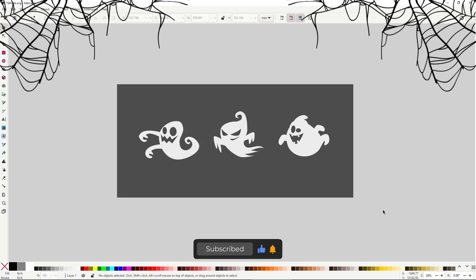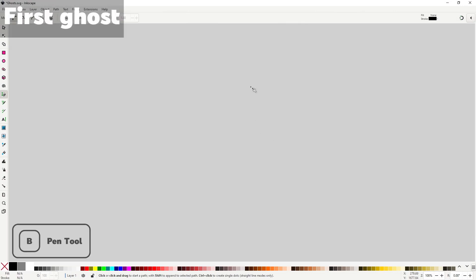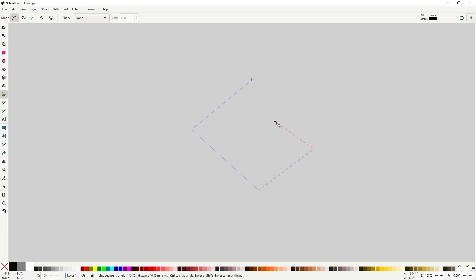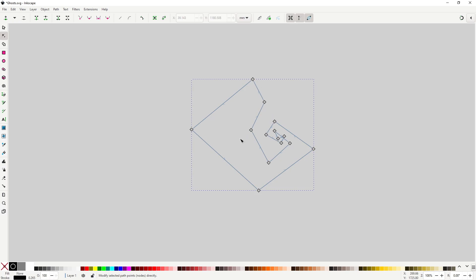With that out of the way, let me show you my method to make organic shapes super easily. Let's start with the first ghost — grab the pen tool and draw the rough shape of the ghost using straight lines. You can copy the location of my nodes if you want similar results. Remember not to drag when you place a node; resist the temptation to add a rounded section quite yet.